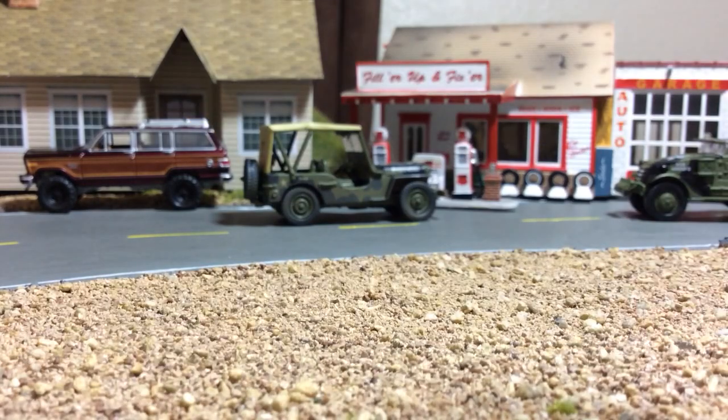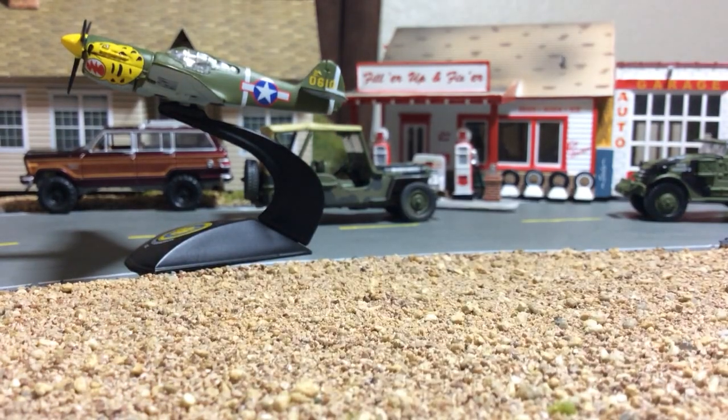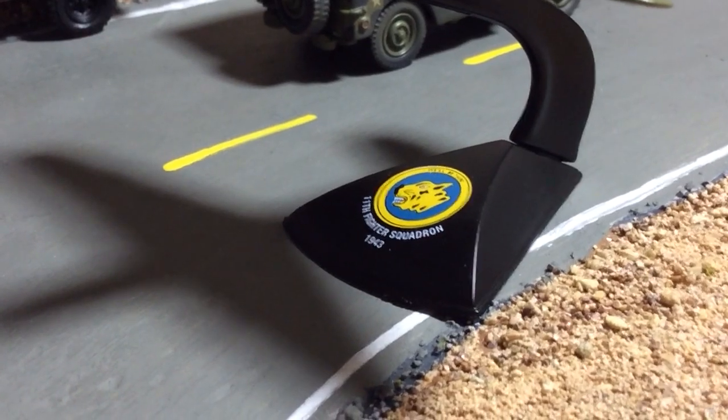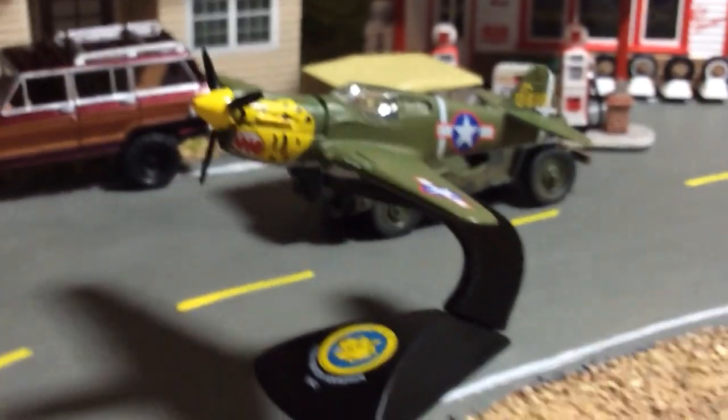That is cool, man. You know I'm a die-cast car guy — I am not one for planes and trains, although trains I have a feeling are going to be in my future. Here's the display stand. It's pretty sweet because it has the plane like almost like it's flying upward, and there's this little base on it. It reads '11th Fighter Squadron, 1943.' That is awesome. Johnny Lightning.